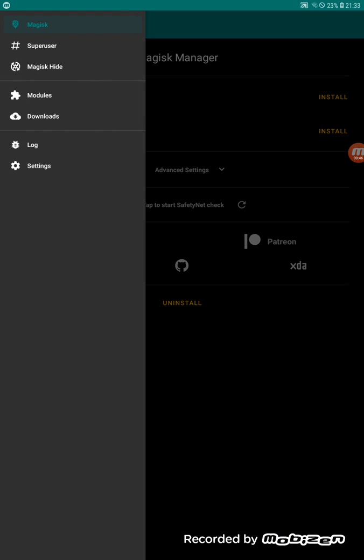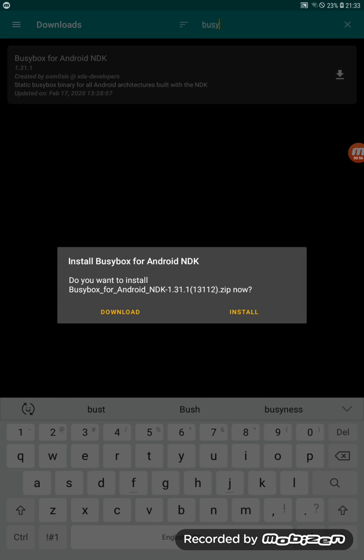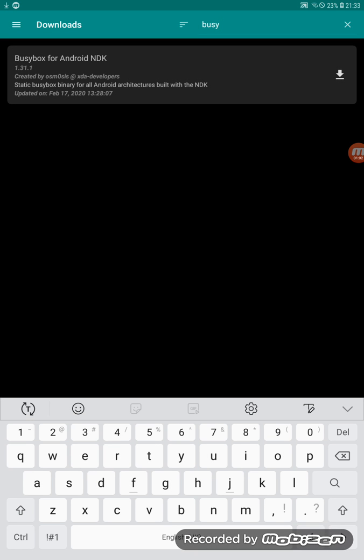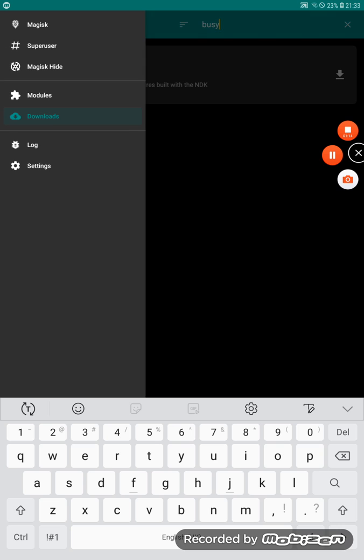Now go to your Magisk Manager, go to the three horizontal lines, then go to Downloads and search for BusyBox — download and install it, and allow permissions. Once it's finished it's going to say reboot — do not reboot, come out of it and go back again.